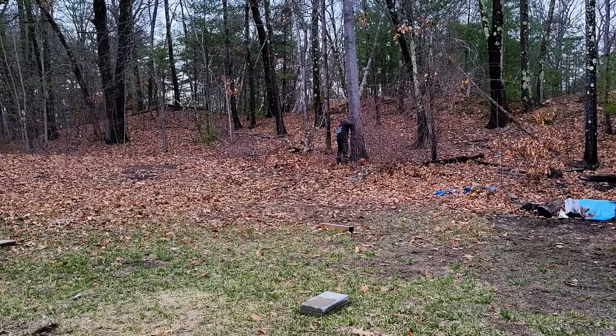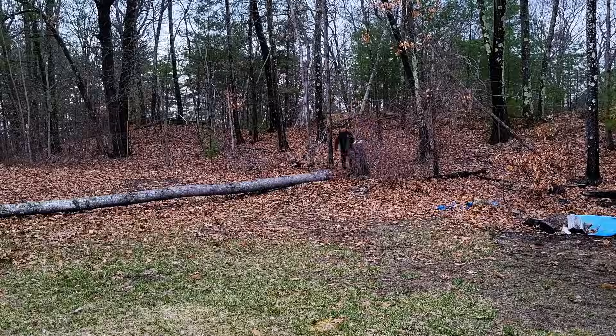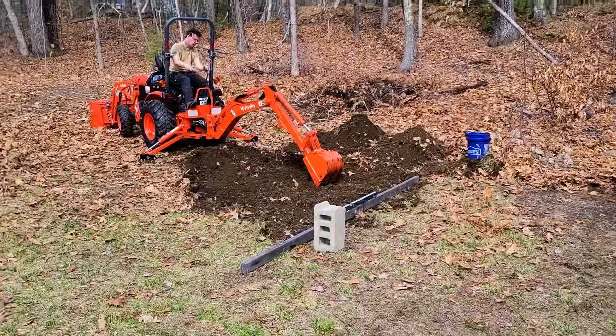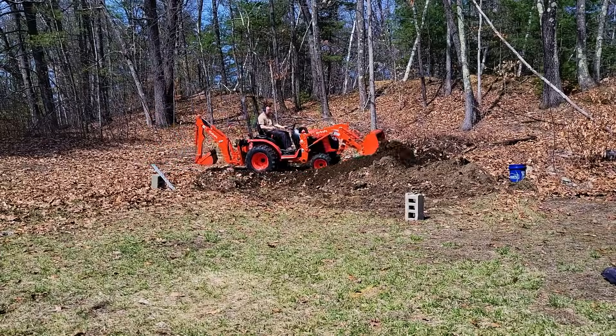Let's get into building the foundation. First off, I hired a buddy of mine to come over with a machine and we did a little bit of excavation. There was one tree that was rotting - there were ants coming in and out of it - so he took that out for me, and did some excavation, and got the site ready.